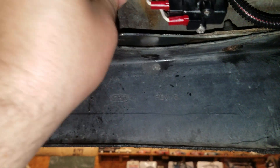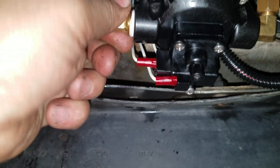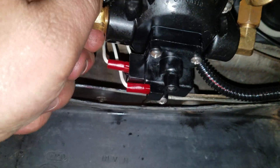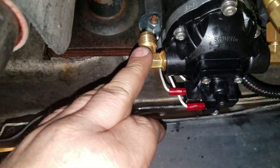When you screw it in, you just want to get it in there — you don't want to crank on it because you can crack the housing, and then your warranty will be void if you have one. About finger tight and then a little past finger tight is what I'll do. I'll try and point it up, probably bring it all the way around to right about here so I can get this line on it.